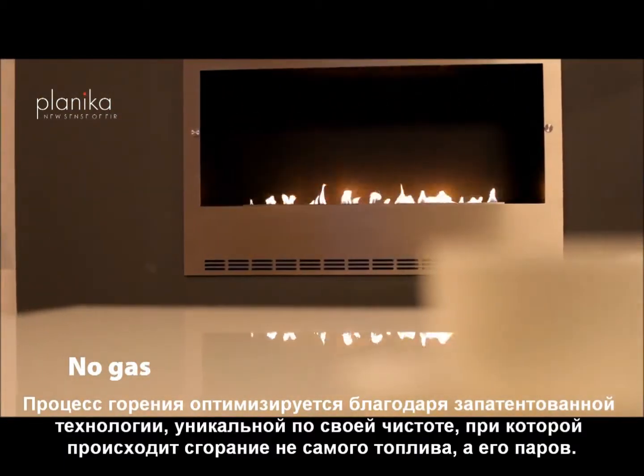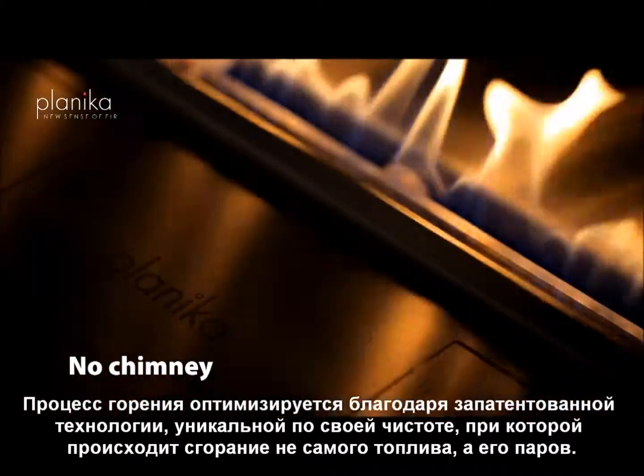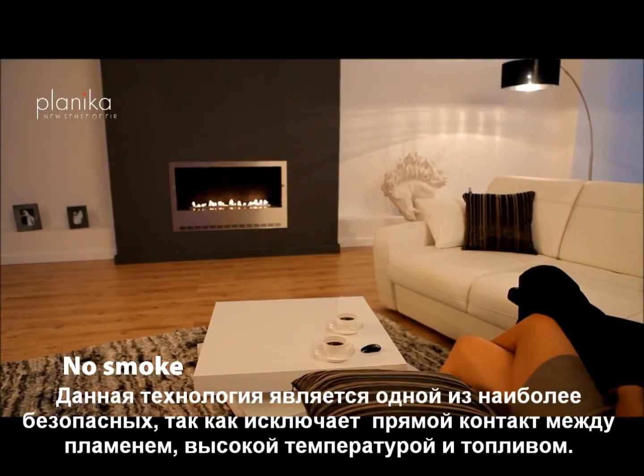Thanks to the patented technology, only the fuel vapour is being burned, optimising the burning process. The technology is also one of the safest, as there is no direct contact between the flame, high temperature, and the fuel.